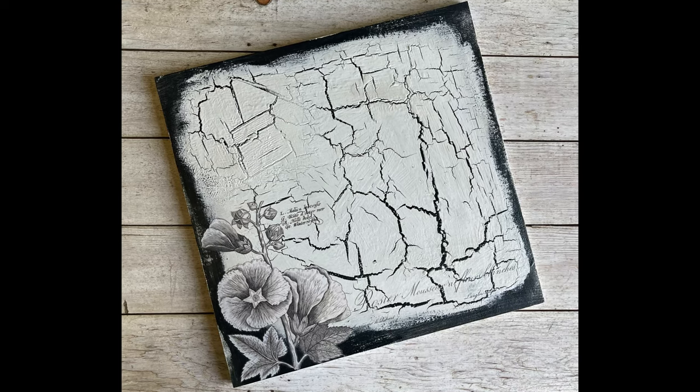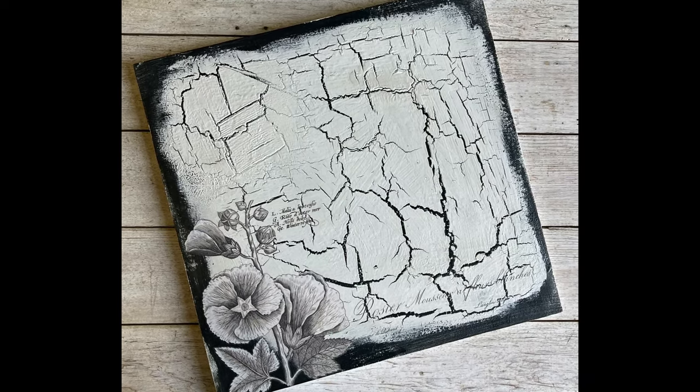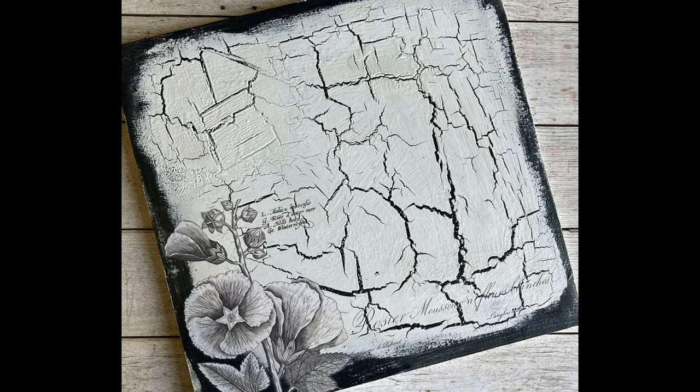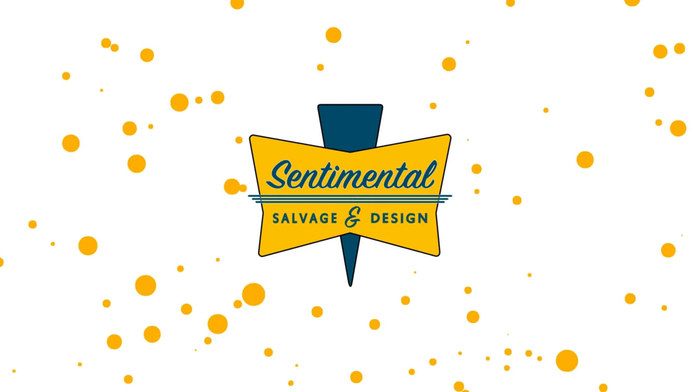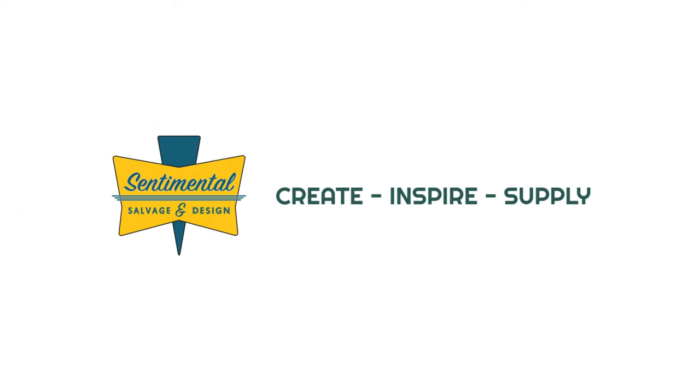Well there you have it — a simple, fun, and quick way to achieve a crackle texture on pretty much anything, using DIY paint and Titebond no-run, no-drip or quick-and-thick. Thanks for watching and I hope this has inspired you to go ahead and create something beautiful.